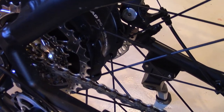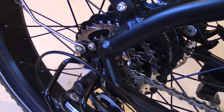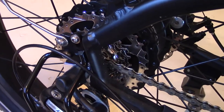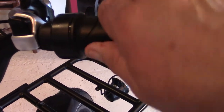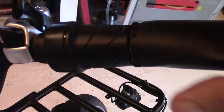The pedal assist is an intelligent 5-level system with a 12-magnet cadence sensor. For all you e-bike gurus, if that makes sense to you — I just know it works. The throttle is right here — it's a half throttle, very responsive, snaps right back.